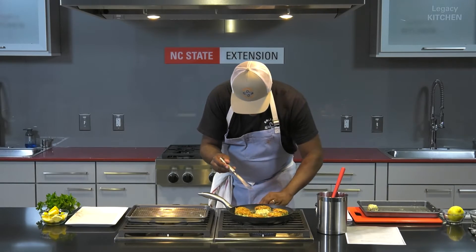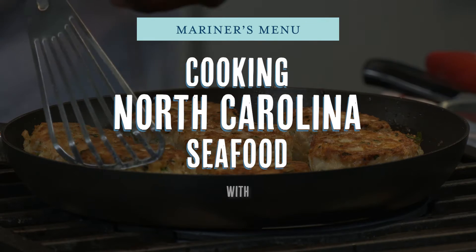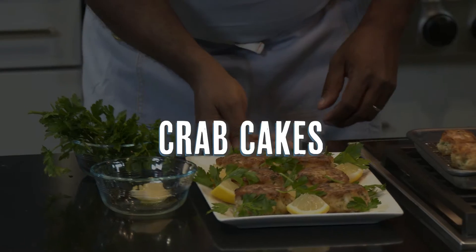The color of your crab cakes — you must take pride in that. You want to make sure that they are GBD. You ask me, what's GBD? Golden, brown, and delicious.